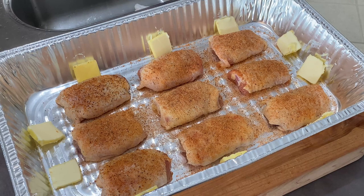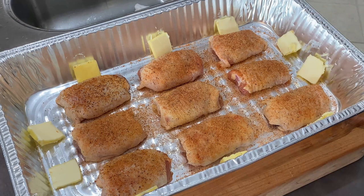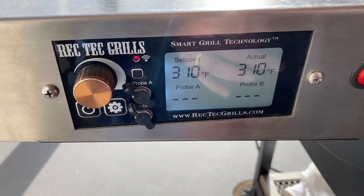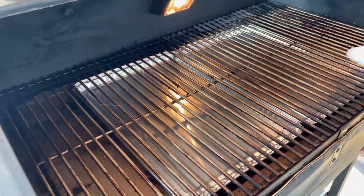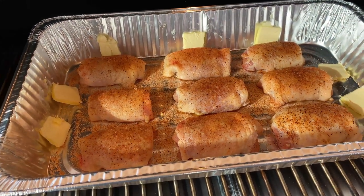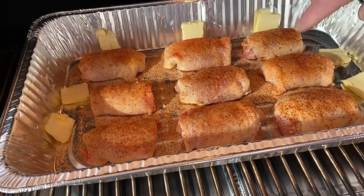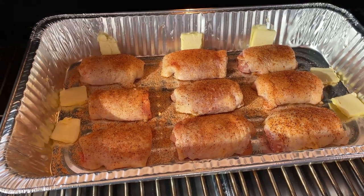I've got them all wrapped back up and I've got a little bit of butter in here, so that's going to make a nice little butter base for them to cook in. I'm going to get them out on a 310-degree grill and let them go for an hour and let them braise a little bit. Angus is fired up to 310 degrees. I'm putting the chicken thighs on and adding about one pat of butter per thigh — that's going to give them extra fat and moisture to keep them from drying out. After 30 minutes I'll rotate the pan, then I'll be back in an hour and we're going to wrap these and let them go for another 45 minutes.